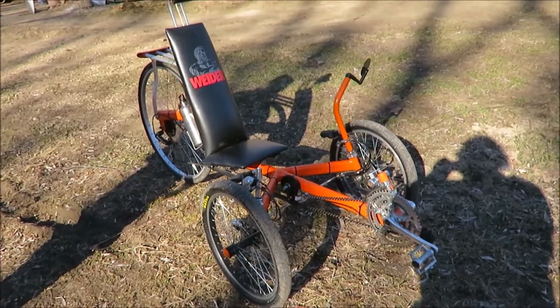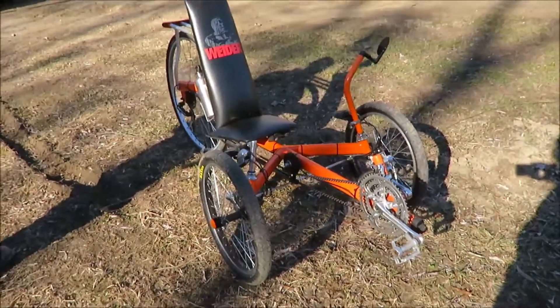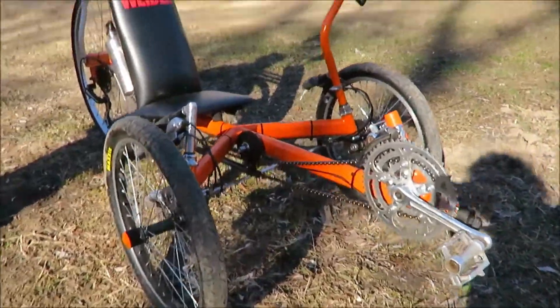So that's the finished product after about a half a winter of work. The ride's nice, the shift's nice.